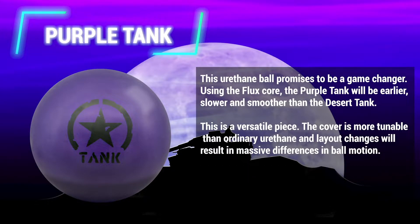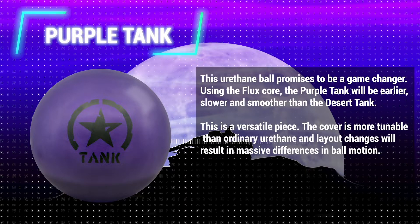This is a versatile piece. The cover is more tunable than ordinary urethane, and layout changes will result in massive differences in ball motion.